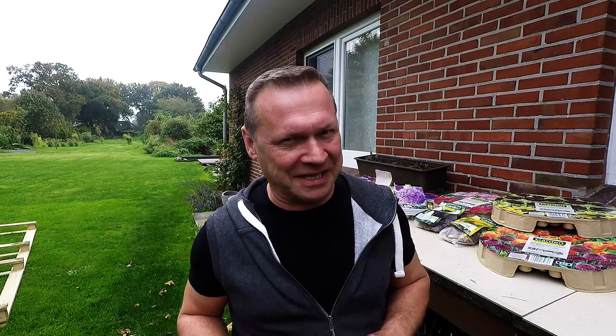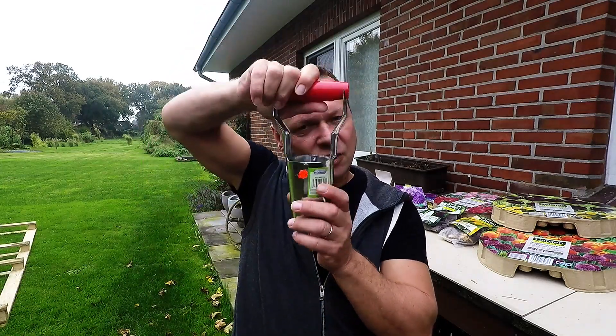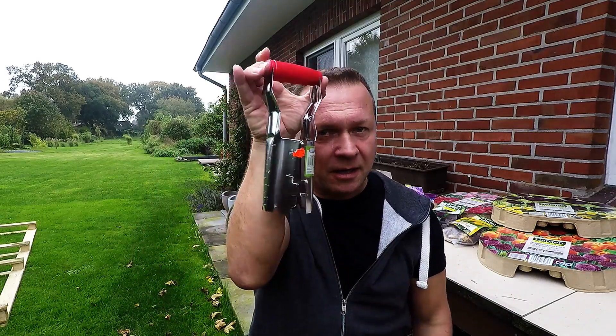This is the tool I use when I plant bulbs. When you have 300 plus to put into the ground, the first 10 or 15 it's kind of fun — by number 35, 45, or 60 you just want to stab yourself in the eye. But this actually makes it easier: you shove it in the ground, twist it, lift it up — the dirt stays in here — then you dump the bulb in and press, and it's done. Three euros for one of them.